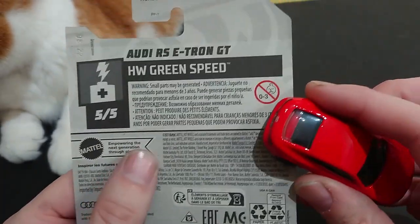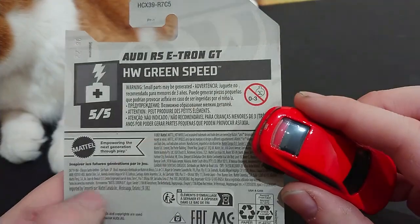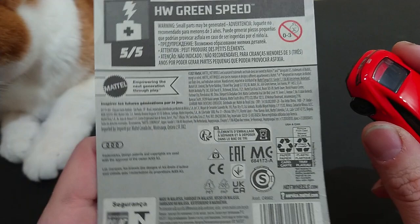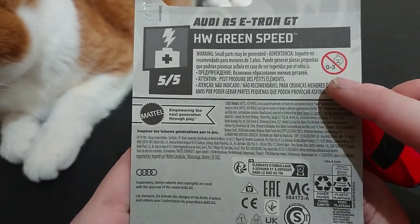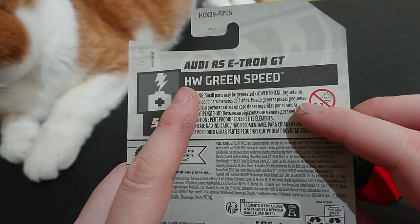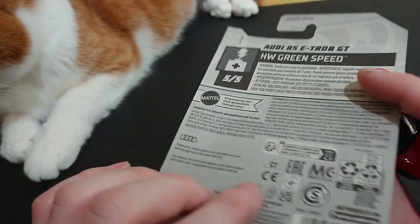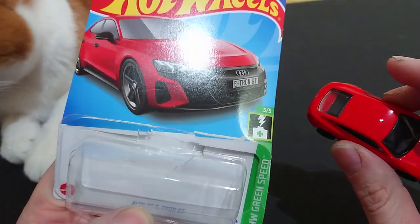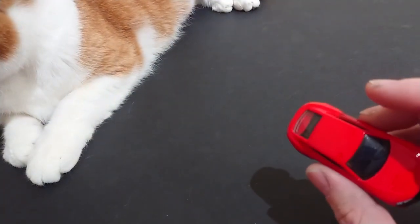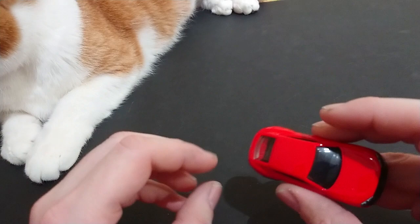This is a release from last year, 2021, and the packaging is the exact same as what we would have seen on the Mattel version. Everything else notes it's not for ages under 36 months, and here we have the Audi RS e-tron GT. Basically the package is the same old same old. Compared to the Matchbox, it's probably identical — they've just flipped the car.